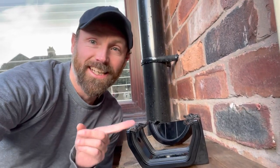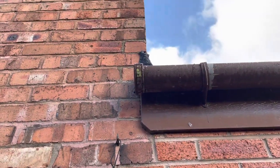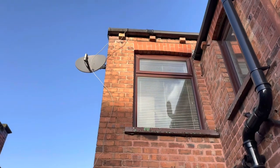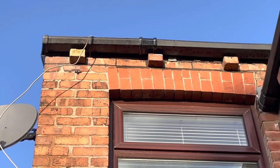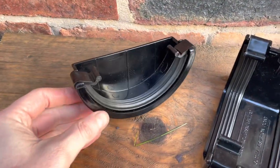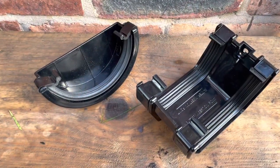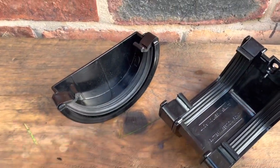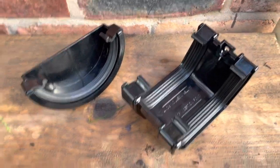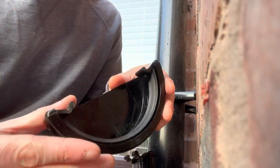Today we're going to be fixing some leaking gutters. There are two culprits: the stop end here and also at the very top, this union joint. So that's a half round stop end and also the union bracket. You can try and use sealant on the originals but it never really lasts longer than a few months, so it's worth just buying the extra stop end and union bracket and just replacing them - only about two pounds each.